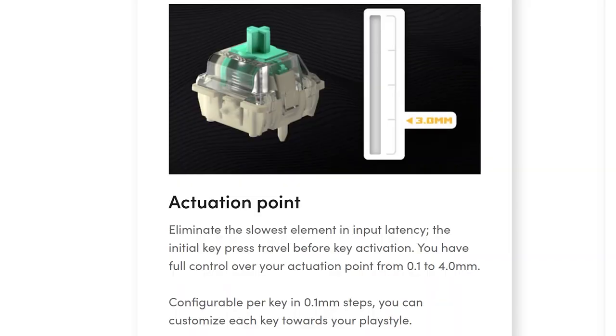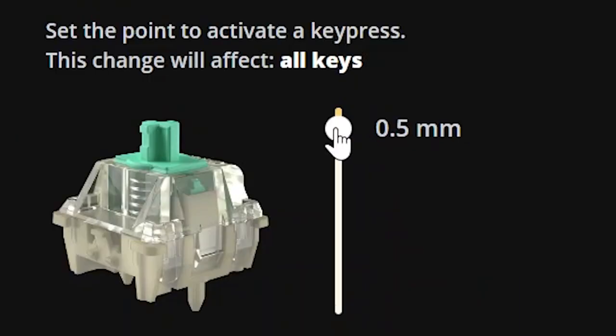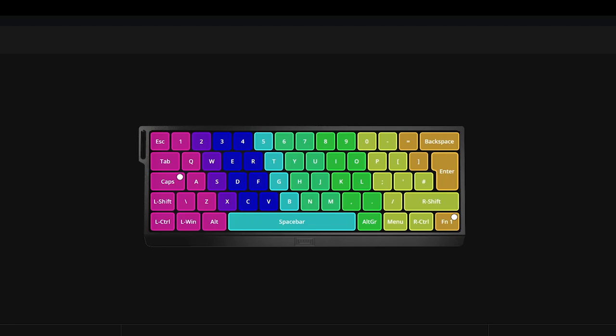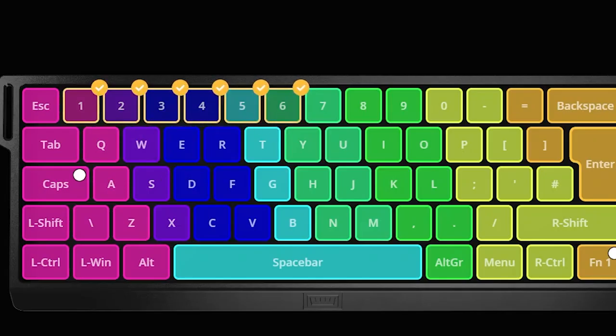For a quick refresher: the actuation point is where the key switch sends the signal to the computer. With the Wooting 60HE, you have a slider in the software where you can set what you want the actuation to be for all keys. So if you don't like a one millimeter actuation point or want something heavier or lighter, you can change it and this will affect every key. I have a default actuation of just one millimeter for every key, especially WASD, and then for some that I find are more important or that I sometimes mishit, I have set to higher actuation points.